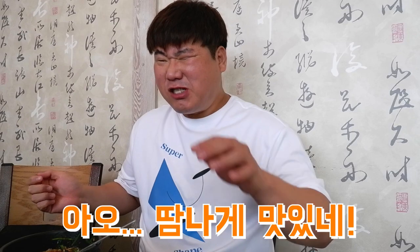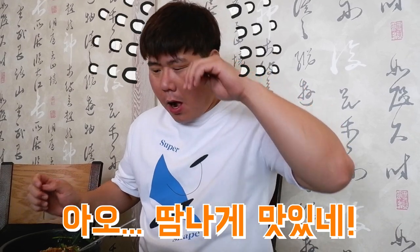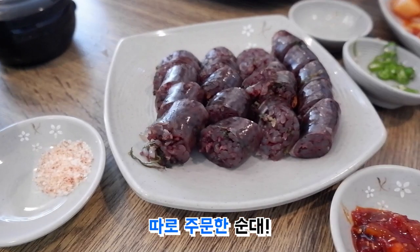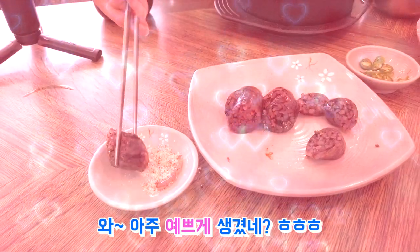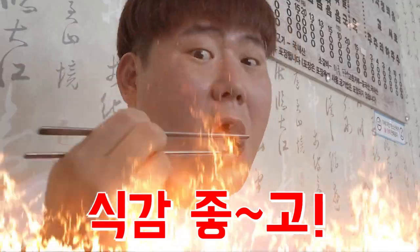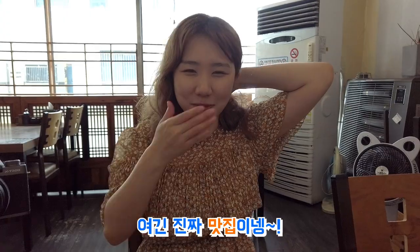Cheese! Oh, it's so delicious! It's so delicious that you can see here! It's so beautiful! It's so delicious!